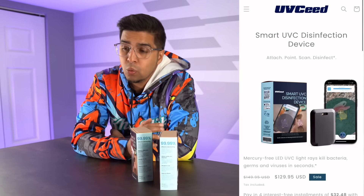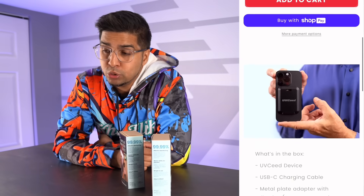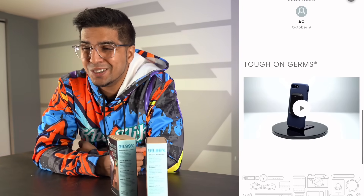For the longest time, using ultraviolet light has been a great way to kill bacteria on just about any surface, but it's been more or less reserved for bigger operations. Now the good folks at UVseed have created this unique technology that allows you to attach this device to the back of your phone and clean just about anything in a matter of seconds. We'll be unboxing it as well as trying it out. If you want your very own, check out the link in the description below, and without further ado let's get started.